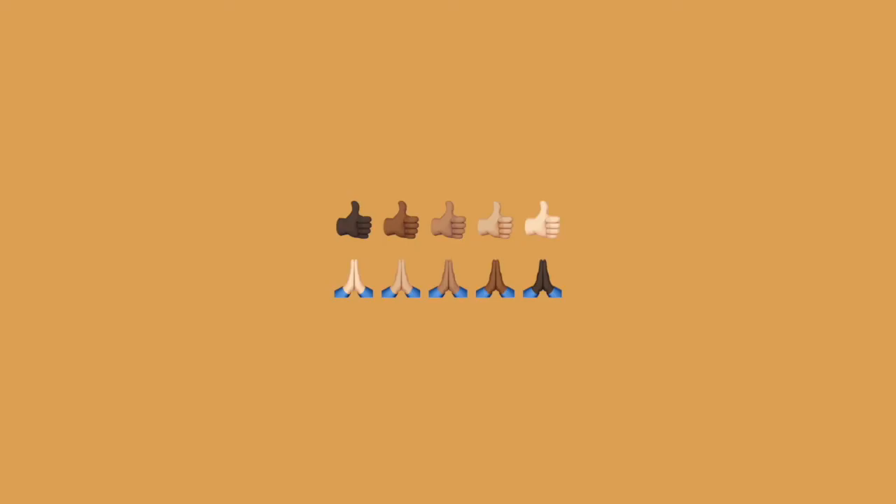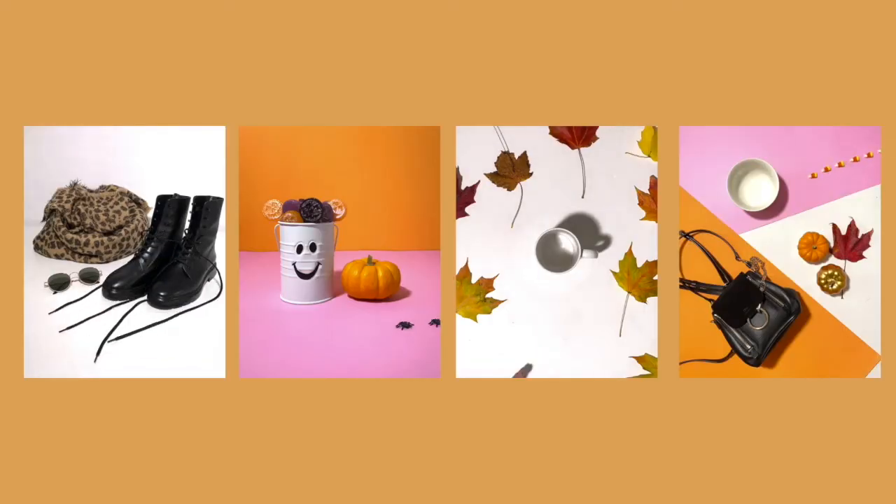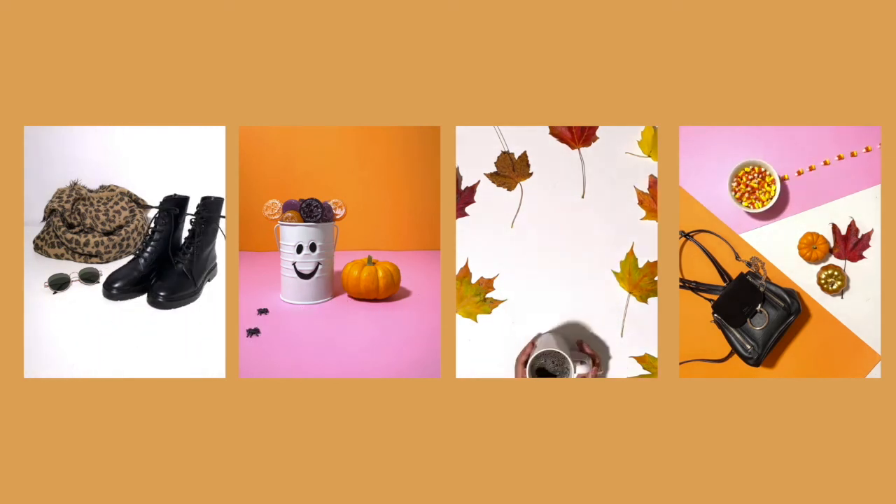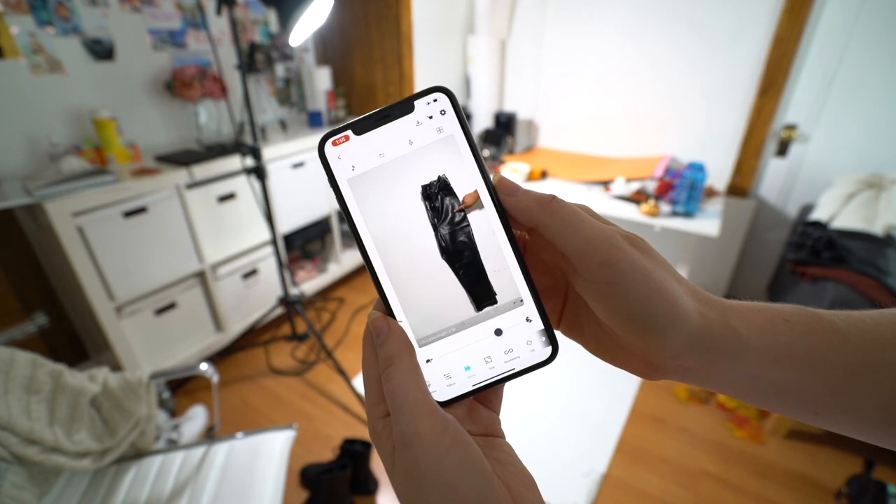If you enjoyed this tutorial, please smash that like button — it really helps get our videos in front of more people on YouTube. All about that algorithm. We'll be releasing tutorials on how we created all of these videos using our app LifeLapse, so if you're not subscribed to our YouTube channel, please hit that subscribe button if you want to catch those tutorials.